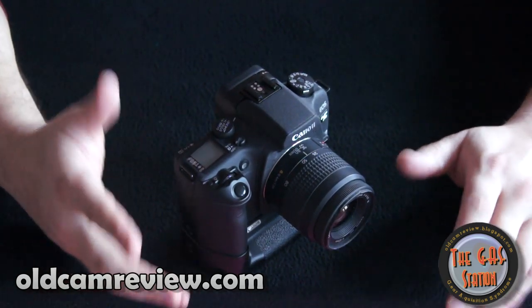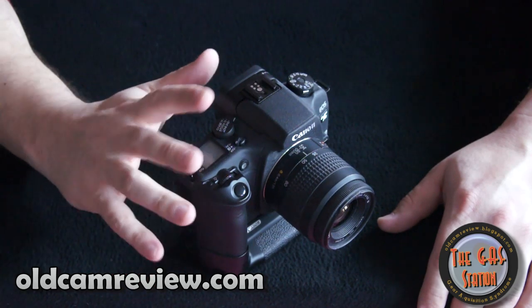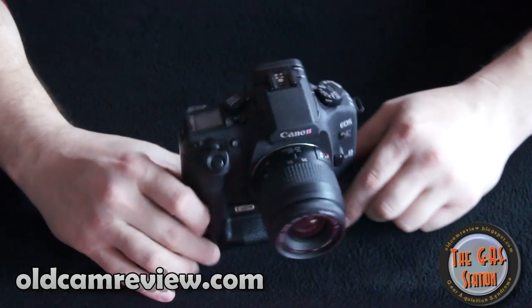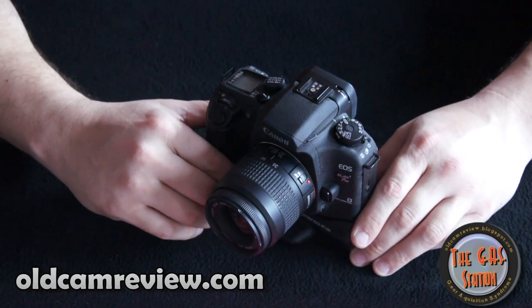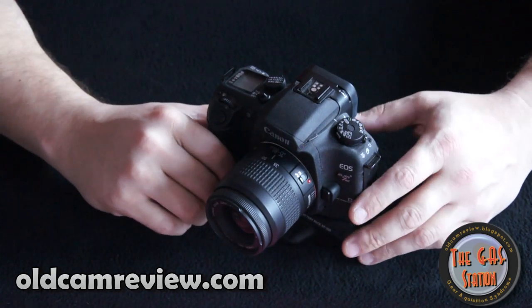If you want to get into film, play around with stuff, have full manual control, get good glass, or use automation — it's up to you. This is a nice camera. It's a film camera, so your pictures are as good as your film, as good as your glass, and as good as your talent — especially the talent.